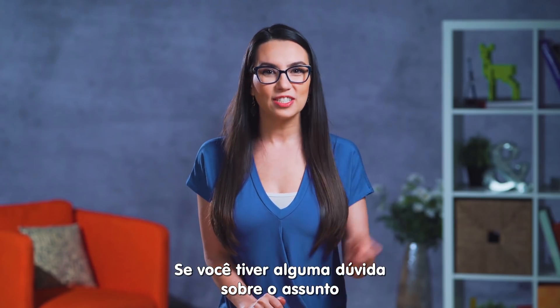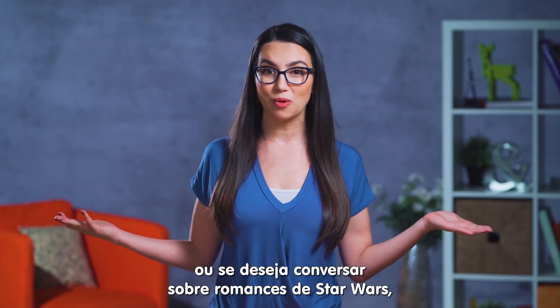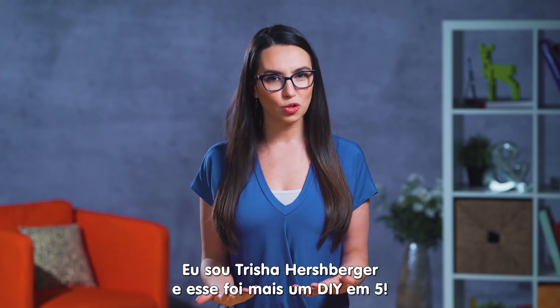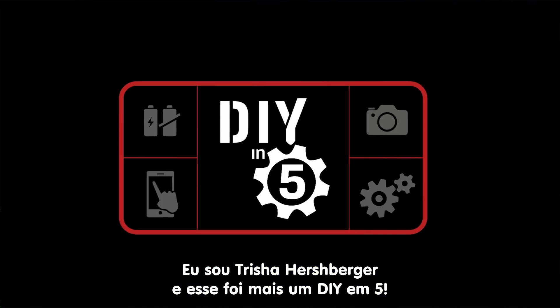If you have any questions not answered in this video, or you want to chat forbidden Star Wars romances, please do so in the comments below. Until next time, I'm Trisha Hershberger, and you've been watching DIY in 5.